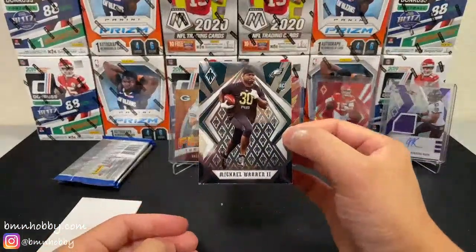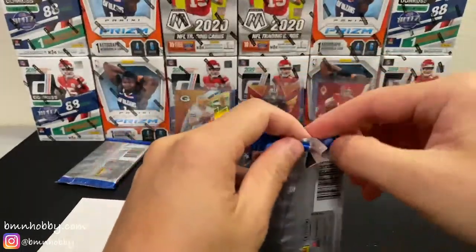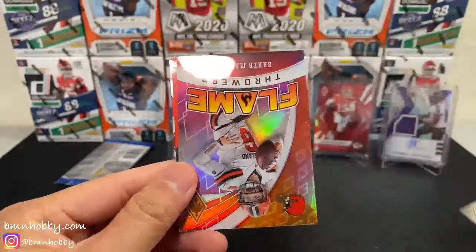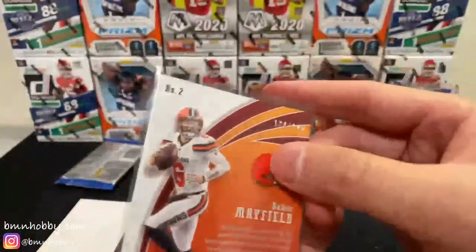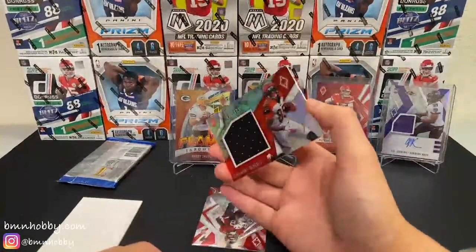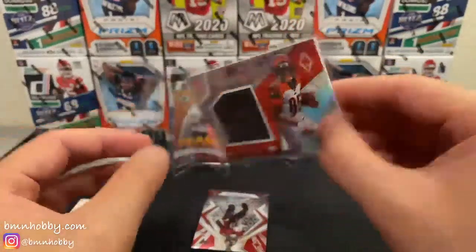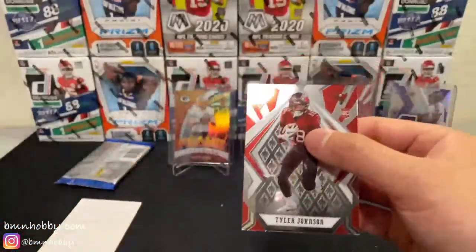Now we just need a numbered Tua, numbered Burrow, Herbert — give me one of those. Nice Kyler Murray. I kind of wish I had bought more of these boxes. 7 of 149 — someone had told me these are really nice so I only started looking into picking up some cases a little bit later. CeeDee Lamb rookie rising. It's just like last year's Phoenix didn't get that much love — last year's Phoenix costs about the same as this year's Phoenix. This is our patch card — Zeke. Dwayne Haskins year two. Flamethrowers — is that a numbered card? It is numbered, 124 of 199 flamethrowers pink. Let's see the patch — 49 of 75 T Higgins and Tyler Johnson rookie. This guy's been picking up some steam.